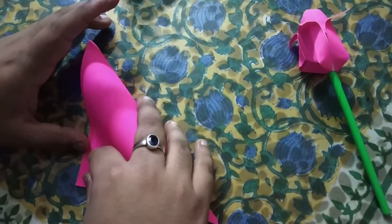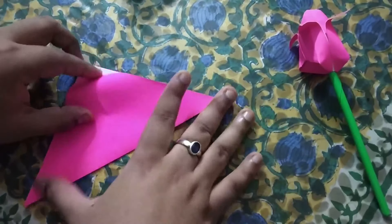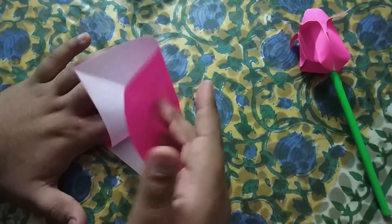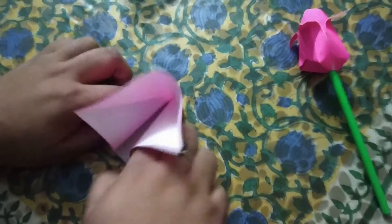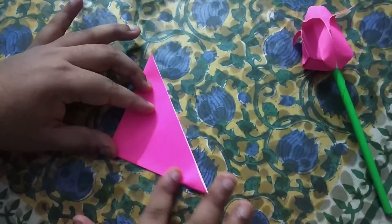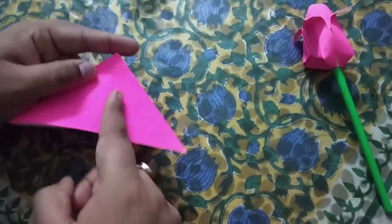First we will do some basic folds. This is the triangular fold we are doing. We have done this triangular fold — now reverse the fold on the other side and open the paper. So we have got a cross crease here. Now we will take the help of these two creases and just push the paper, and from the top we have got this crease and this crease. We will push the paper and match this crease along this crease, press through the center and press along the edges. So we have got a triangle here and a triangle here, with two flaps on this side and two flaps on this side. We have a center crease as well on this side and on this side.